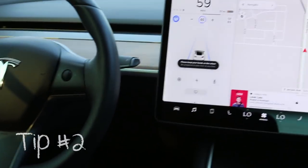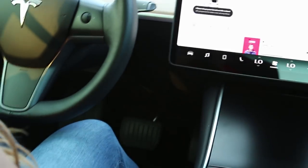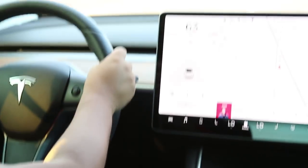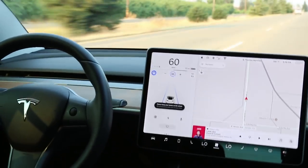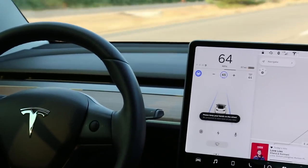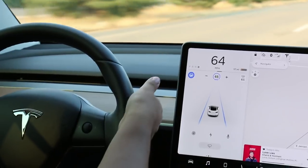Tip number two: when going to disengage the autopilot, you can simply tap on the brake pedal once and it will disengage the system. Or, you can also push upwards against the shifter and that will also disengage the autopilot.